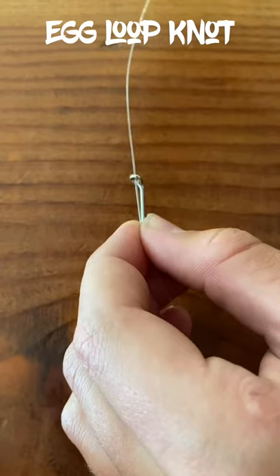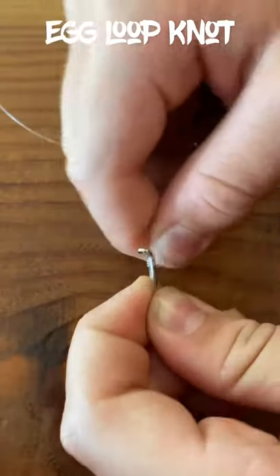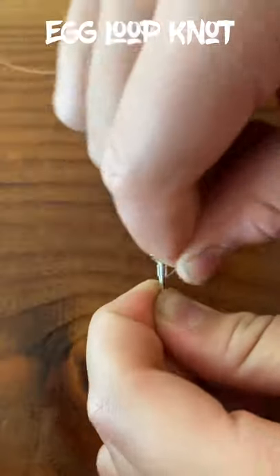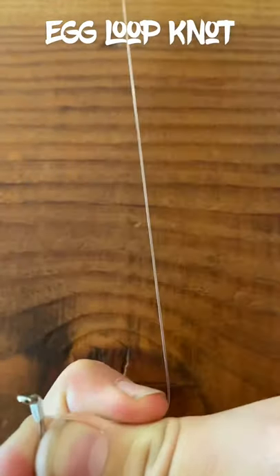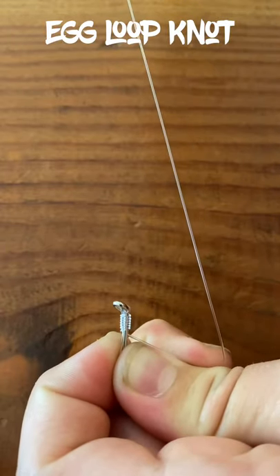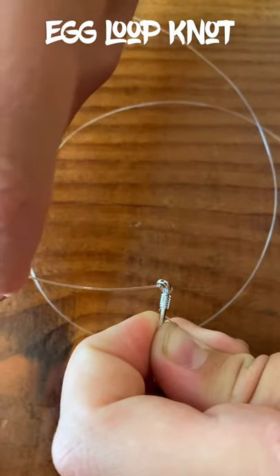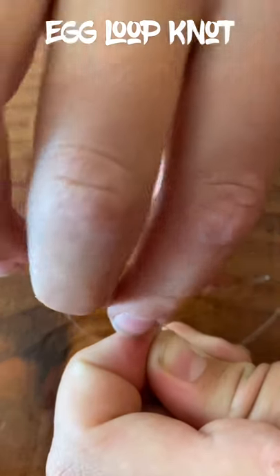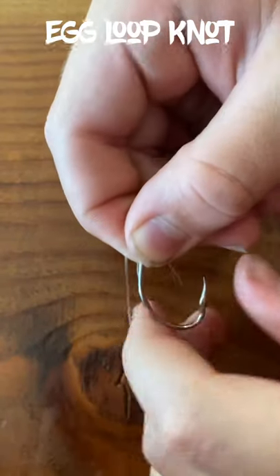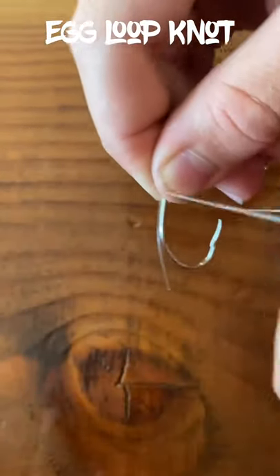This third knot we're going to be looking at is called the egg loop knot. If you don't learn to tie any other knot, learn to tie the egg loop knot — it is the most versatile knot of all time ever. It's called the egg loop knot because it's used to hold salmon eggs and roe on your hook by a collapsible little mono or line kind of grabber, or like a loop that you can pull tight.